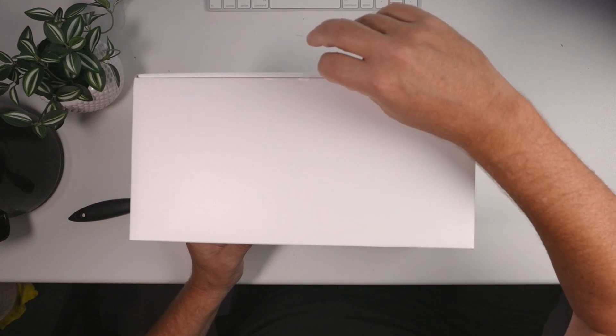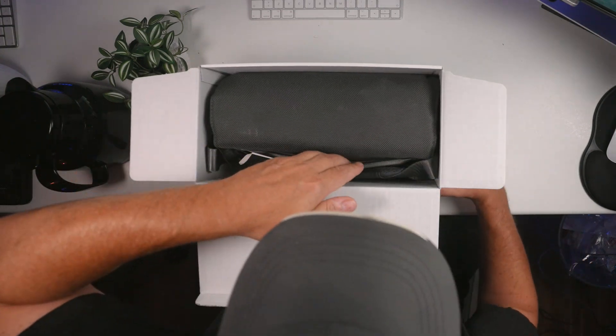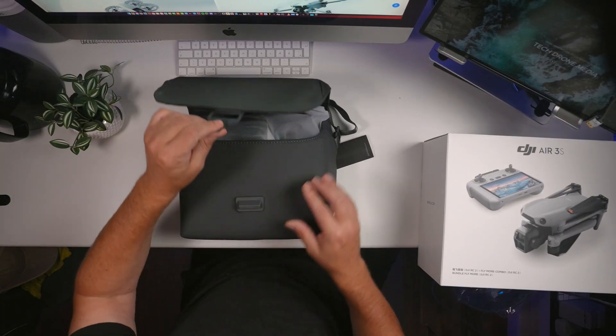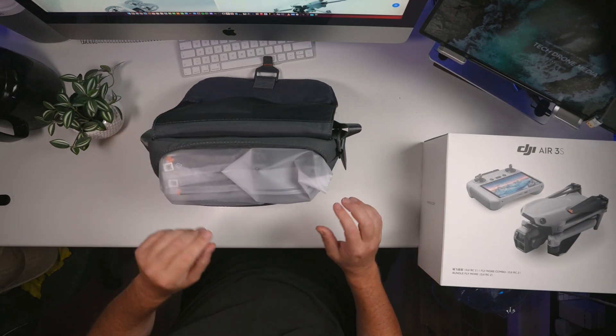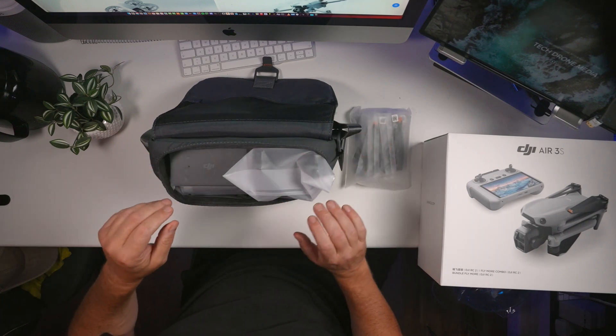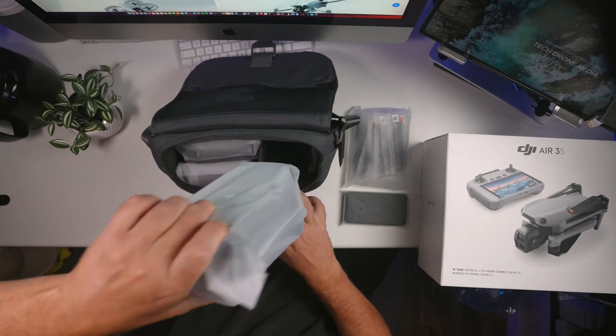So if I remove that I can open the box, and it seems we have a bag where everything is nicely tucked inside. Let's open it by pulling down this lever here and put it upside down so we can see what is going on. On the top we have some props — uninteresting for now. And we have what might be a set of ND filters. Let's start by the drone, which is the most interesting thing in this combination.